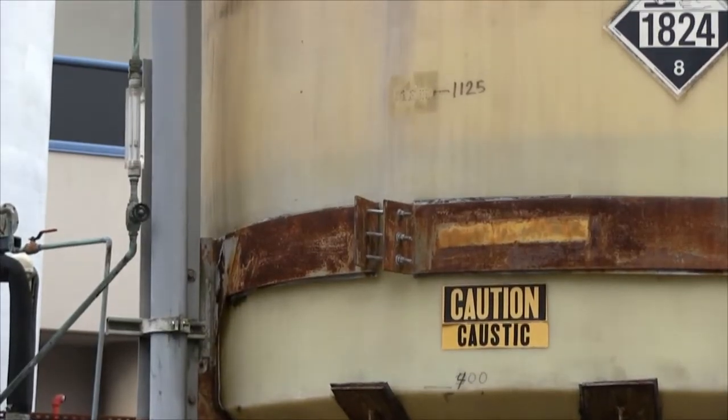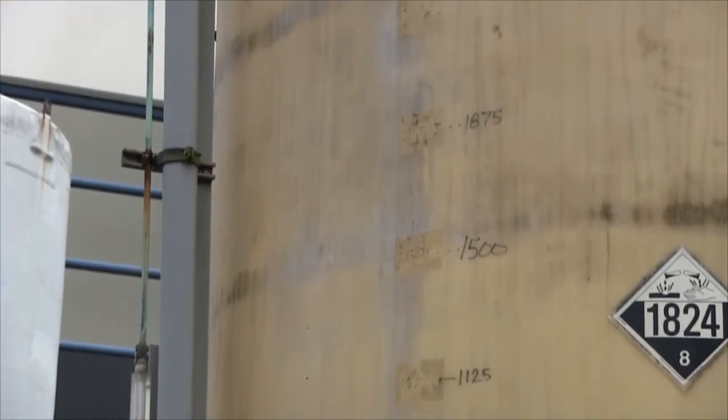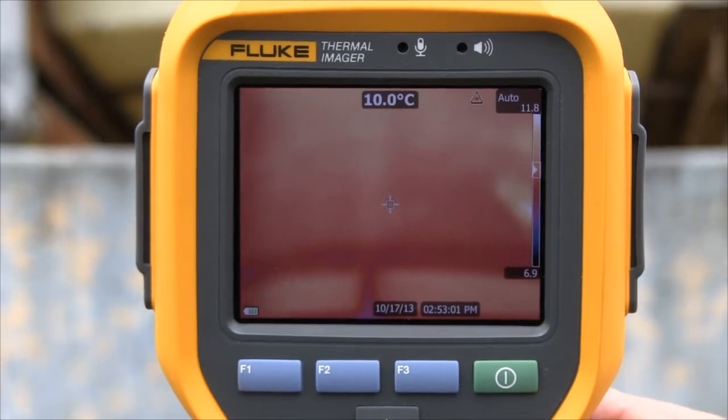Fluke's auto blend mode blends a visible and partially transparent infrared image into a single view. Our patented image alignment approach provides a comprehensive detailed view of what's going on.